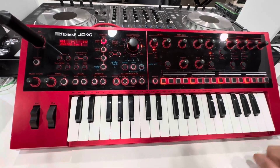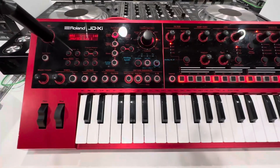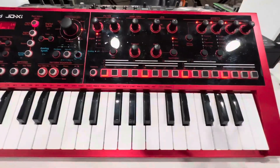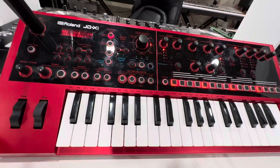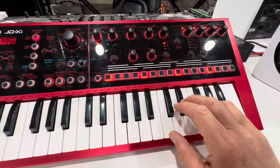Hey everyone and welcome to the review of one of my most used machines in my arsenal — the Roland JD-X1. This thing is an unbelievable little powerhouse that comes in at an amazing price point. I purchased it about a year ago on Amazon and I just wanted to share what this thing can do.